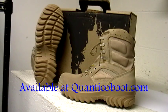Altima's Hoplite Series Lightweight Tactical Military Boots. This is the 5788 Altima Hoplite Desert Colored Boot, a great boot packed with lots of comfort while being lightweight. This Altima is currently in the field with the US Army. The Altima Hoplite is made in the USA to serve those who serve us.